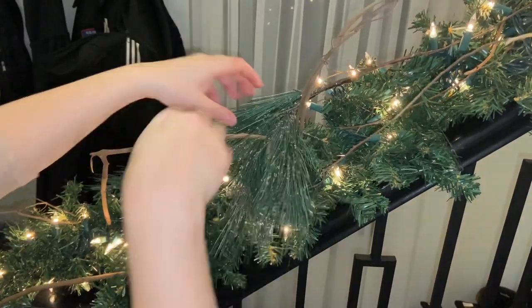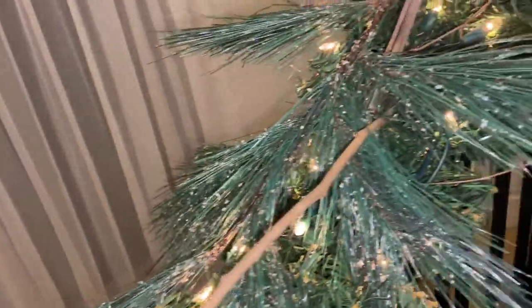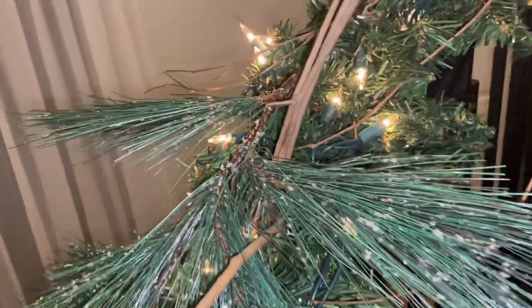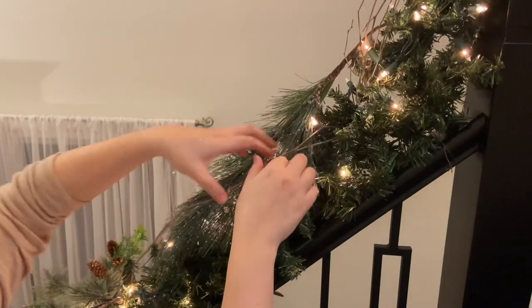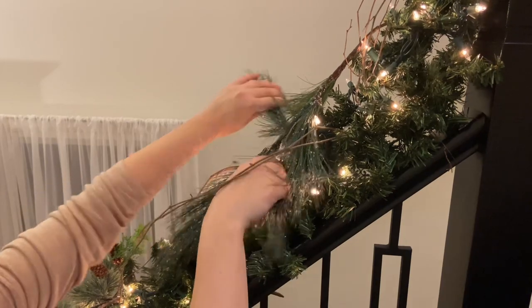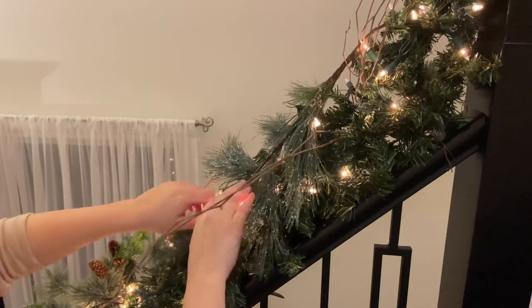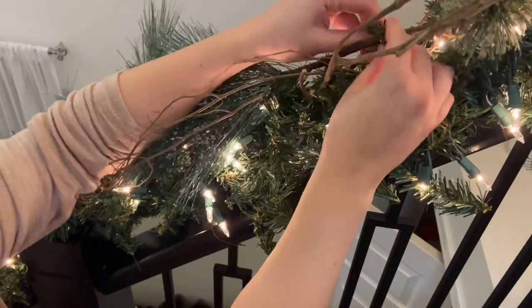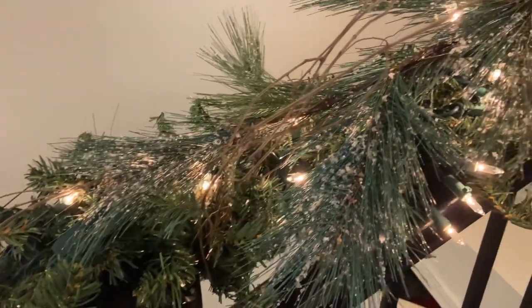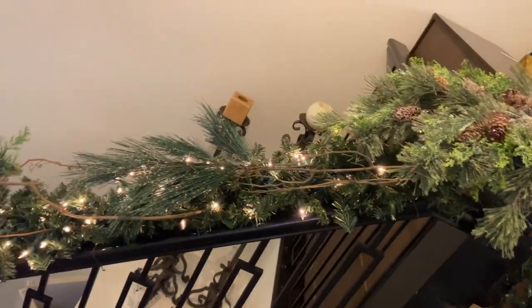These more fluffy greenery pieces are actually another dollar store find from Dollarama Canada. I'm fluffing them out — I love the little bit of icy texture they have. They were really full, which helped cover up some of the cheaper greenery underneath, and the darker green brought in a little bit more of an emerald tone. I'm placing these in and around the garland wherever it looks like there's a gap or the garland underneath is a little too sparse — I'm using that as my guide for where to add the bigger greenery pieces.